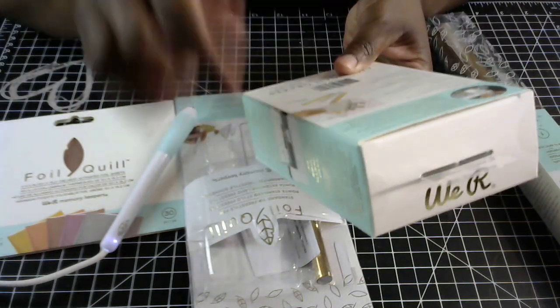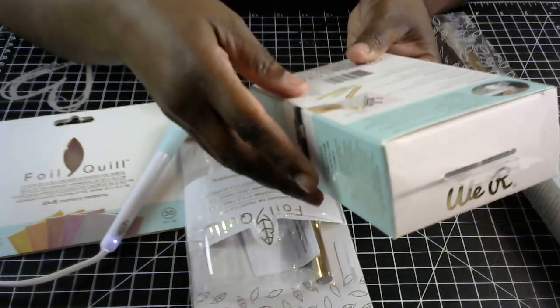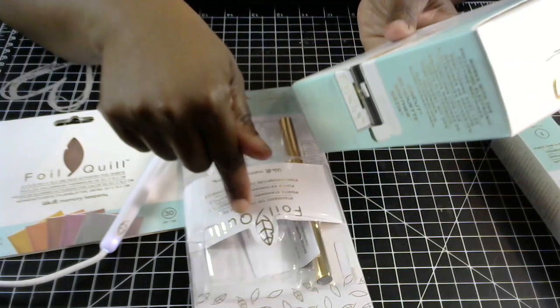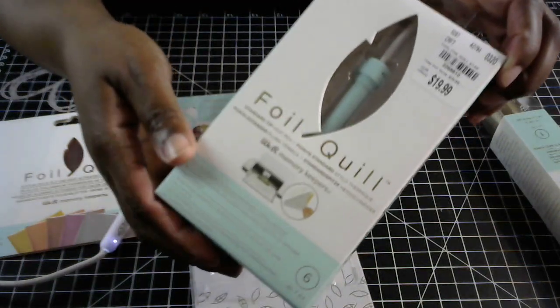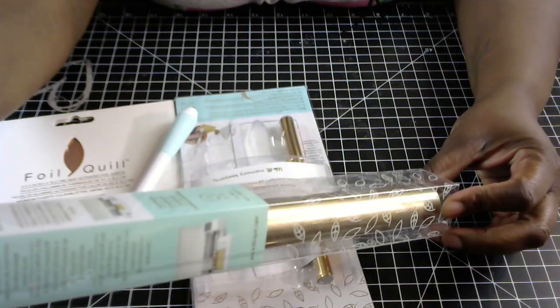I'm going to play around with this the next time I pull my Cricut out, and then I'll shoot a quick video to show you guys how I'm liking this. But I did try out the Freestyle pen and I love it. You can find this foil quill at Tuesday Morning for $19.99. They also sell rolls of the heat activated foil.